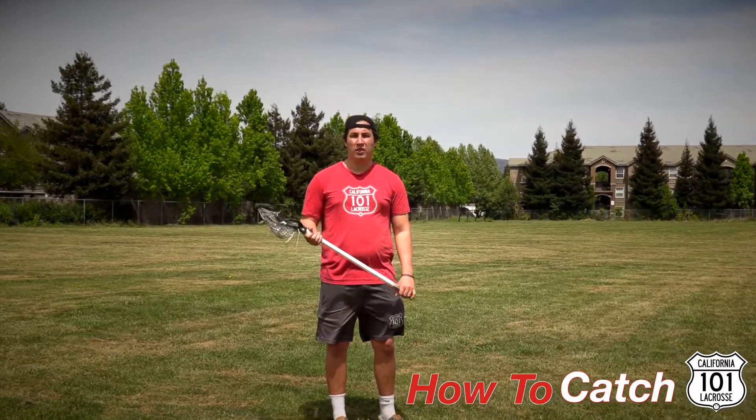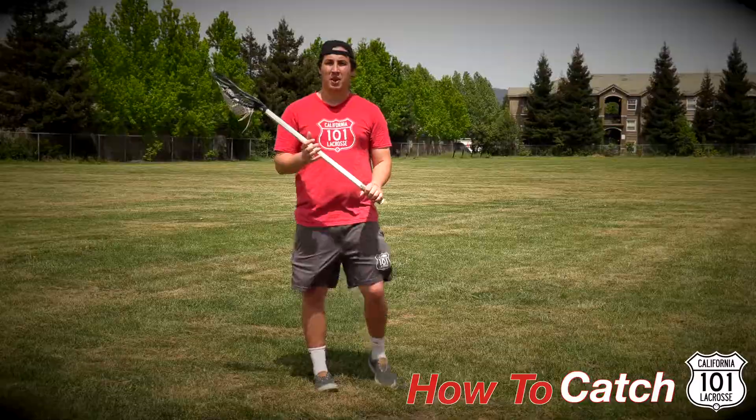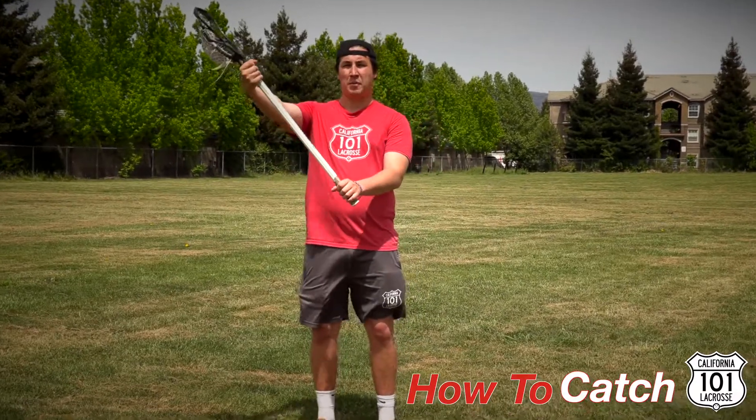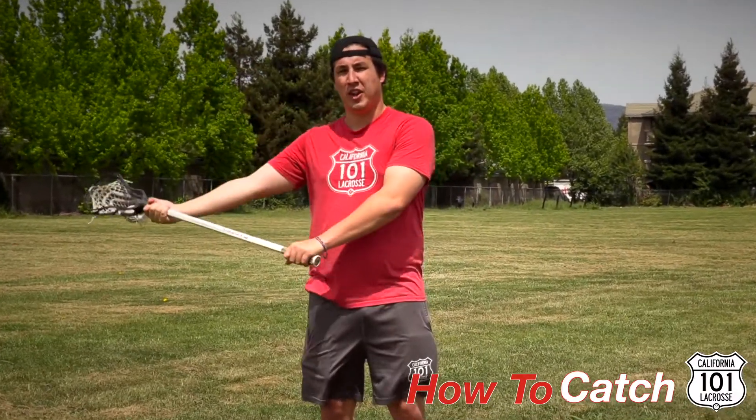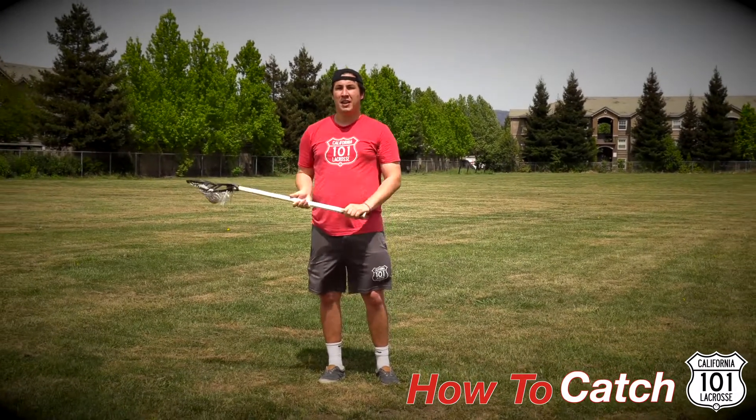Now we're going to go over catching the ball, right after throwing. We want to emphasize our top hand placement — we don't want to have our hand on the top of our stick, as this limits our catch radius. If we drop our hand down, we're able to catch a lot further away from our body.